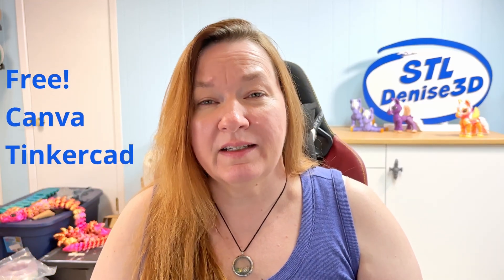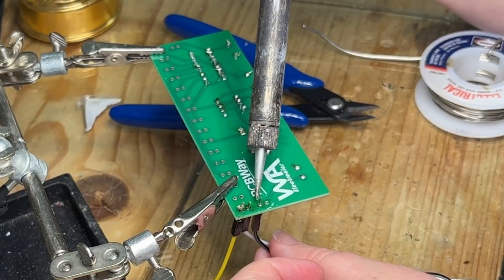We're going to use free resources like Canva and Tinkercad to build the model, and then I'll show you where you can pick up some super cheap electronic projects to guide your design. I'll also show you how easy it is to learn to solder, because this is my very first soldering project.